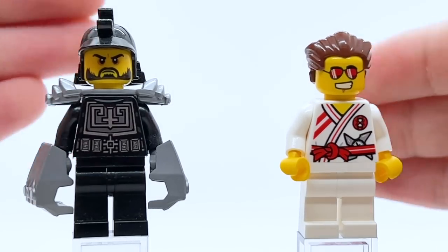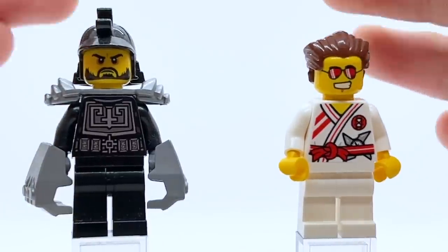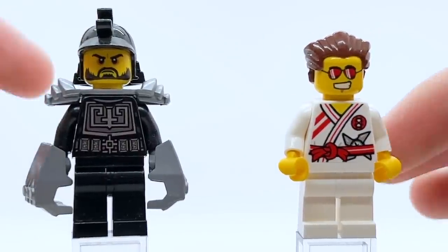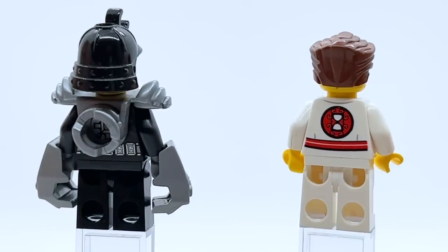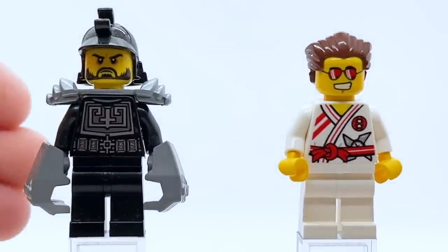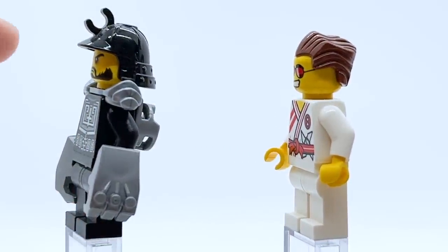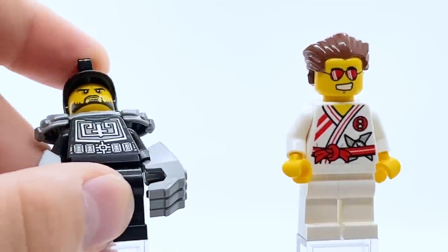Here are the first two non-Ninja Elemental Master minifigures that were released, as part of the original Tournament of Elements wave back in 2015. Despite there being tons of Elemental Masters in the show, these were the only two aside from Skylar that actually came in sets that wave. So here we have Karloff, the Master of Metal, and Griffin Turner, the Master of Speed. Karloff looks fantastic — he uses these big metal glove pieces, and he's got a samurai helmet as well as the ZX armor in silver.